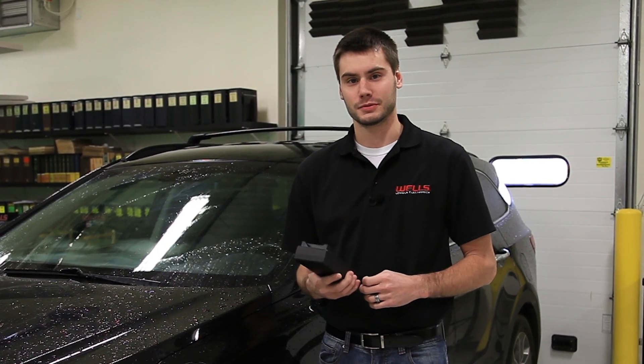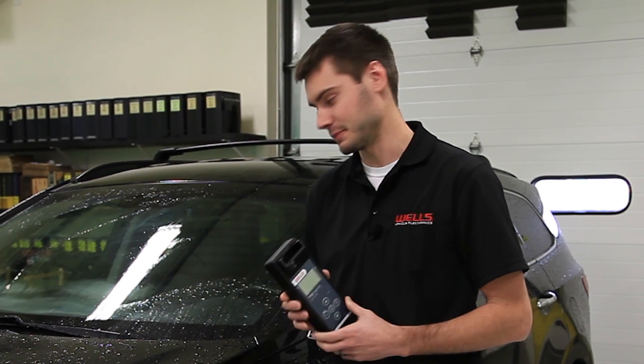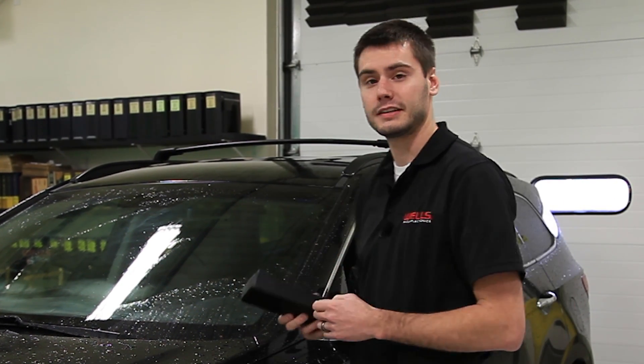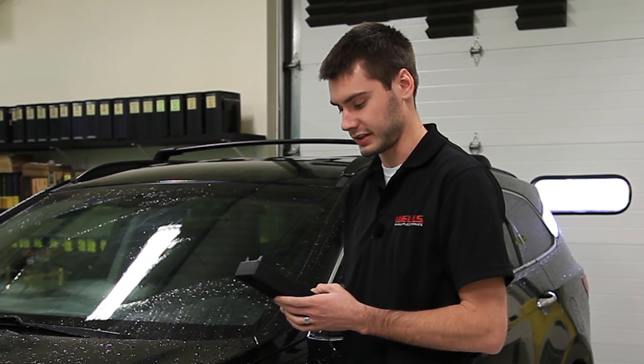Diagnosing a tire pressure monitor sensor with the Wells TPMS programmer is fast and easy. Here, let me show you. We have our 2013 Hyundai Santa Fe here, and that's all the information you need to know to be able to diagnose the sensor.